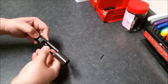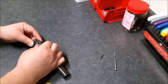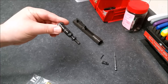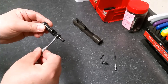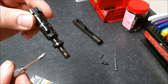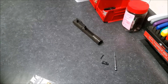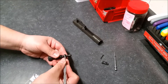We'll tear down the bolt — you've got your firing pin, firing pin retainer, and your bolt. You can see here there are three gas rings. We'll change those out and wipe this off.